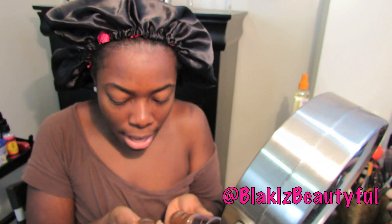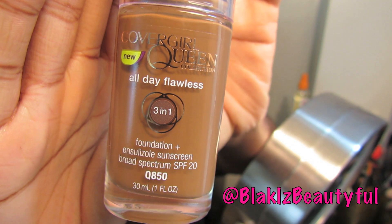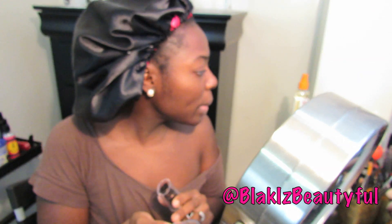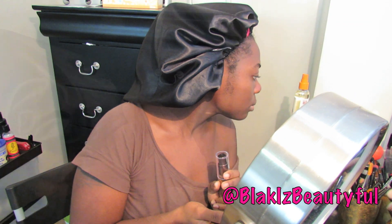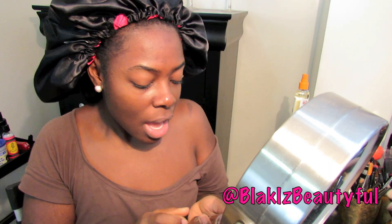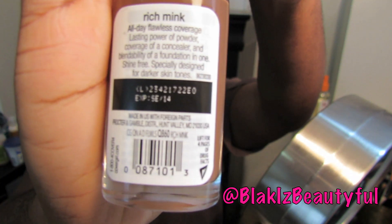I picked up the color Q850, which is Sheer Espresso — that's also the color I think works best for me in the liquid CoverGirl foundation that I can't seem to find right now. And I also picked up Q860, which is Rich Mink.